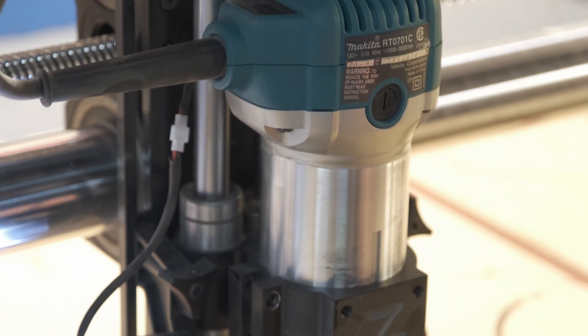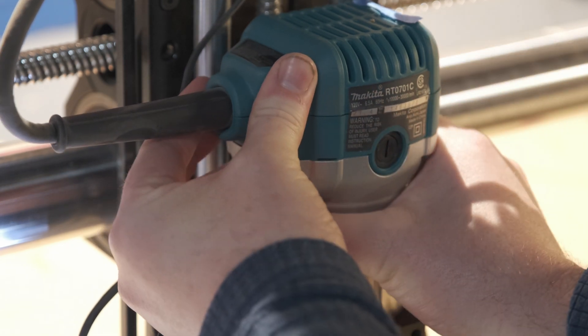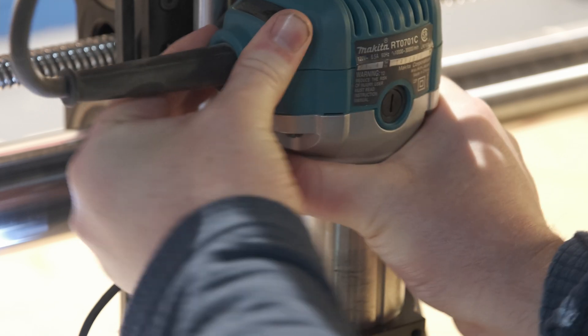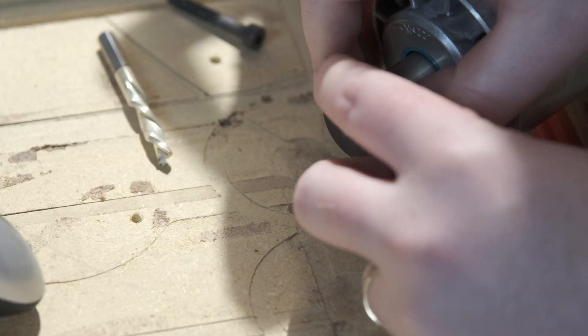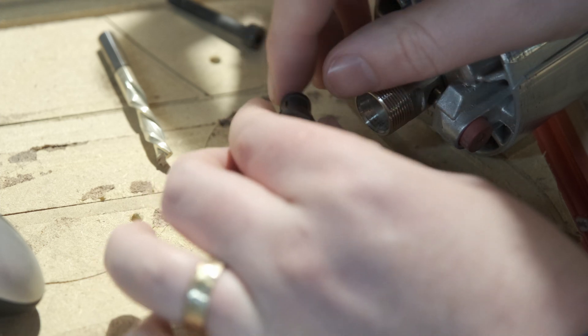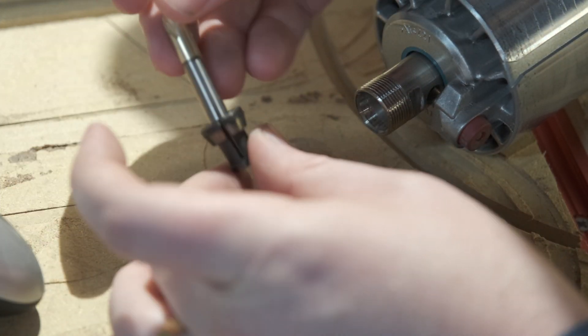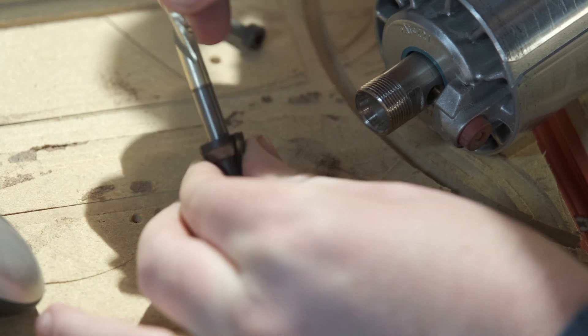I'm just going to lower this so it's a little bit easier to take out. And voila, the router is free. When you take off this assembly you have your nut and you also have your collet. This is what is actually gripping the bit. The bit goes in, this goes around here, it tightens and it friction-holds your bit in place.